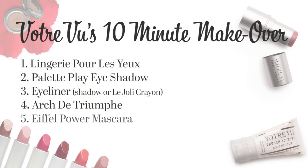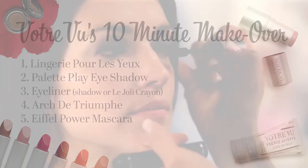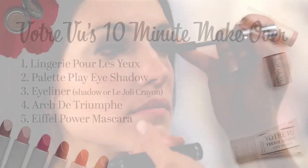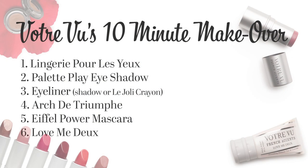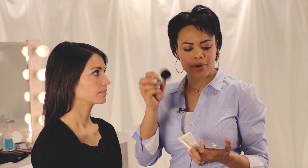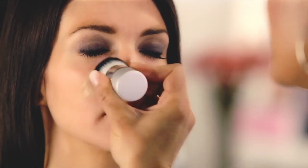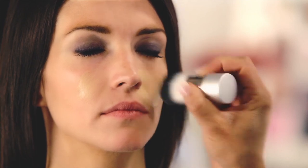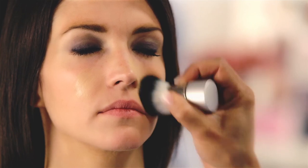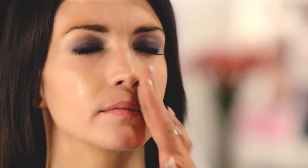Finish by applying a couple of generous coats of Eiffel Power on the top lashes and the bottom if desired. Now we will perfect the skin. We have a couple of options for application here. Using our Love Me Do Moisture Tint, we're going to use our Votre Vu Powder Brush, concentrating application in the center of the face where more coverage is needed, for a quick, less messy application — or you can simply use your fingers or a sponge if needed.